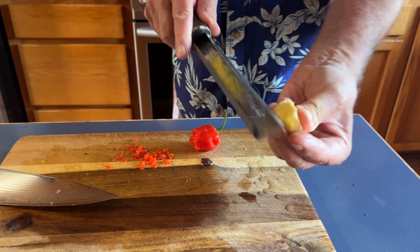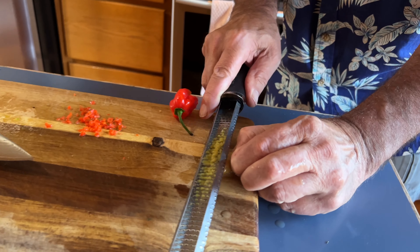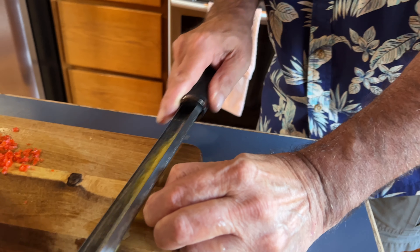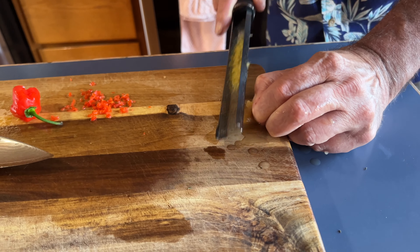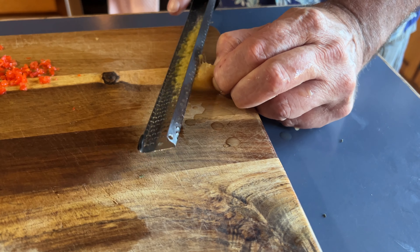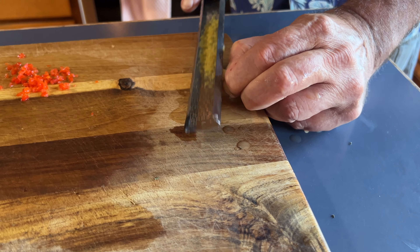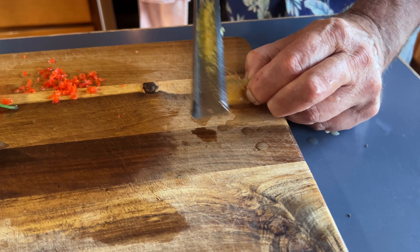This ginger was frozen, and it's kind of wet. I like the trick of doing it that way — all your stuff stays inside instead of having to scrape it up off the cutting board.